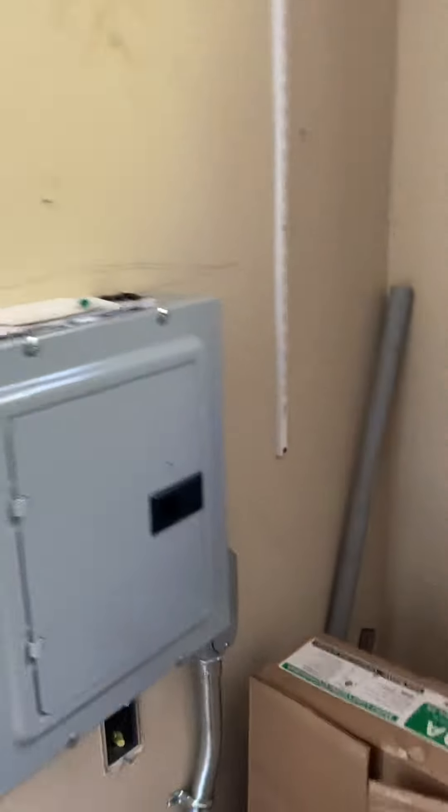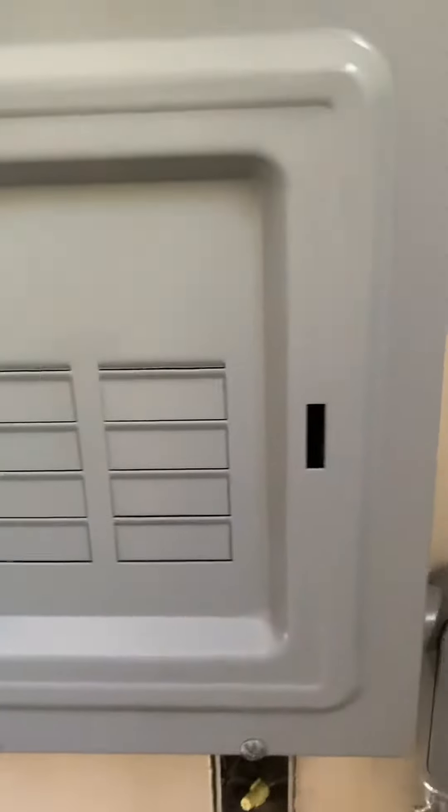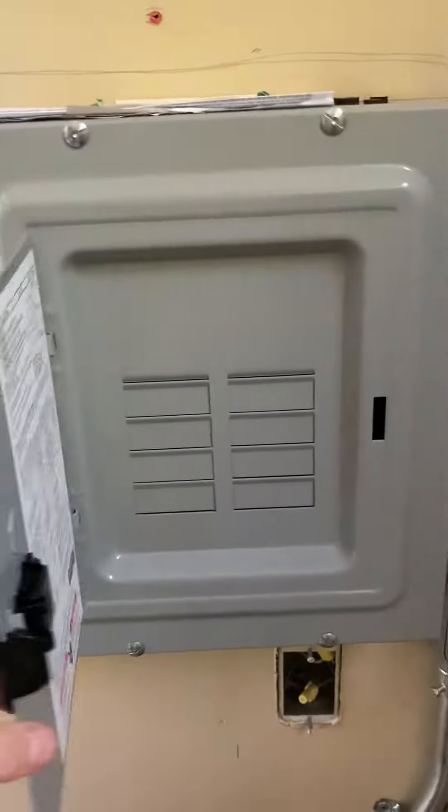Going into the garage — here's the sub panel that was put in. There's nothing in it yet; it's just the sub panel.